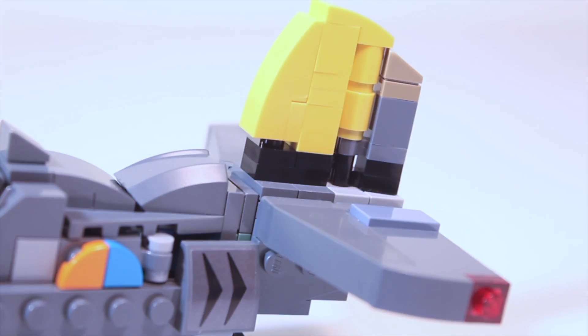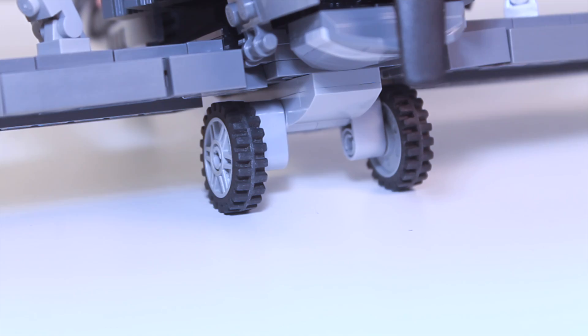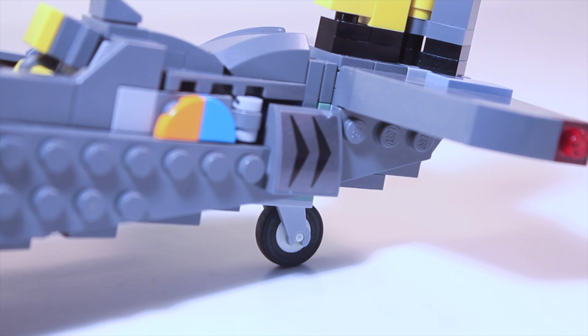At the back of course we have two elevators or side fins, and the main fin which has a movable rudder. And finally we have the landing gear which consists of two wheels in the front and one in the back, and they work just fine.